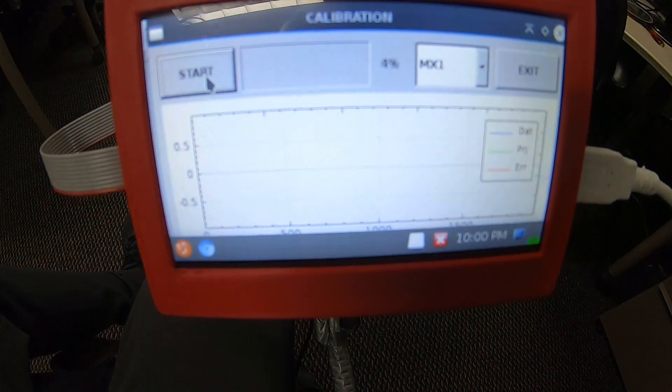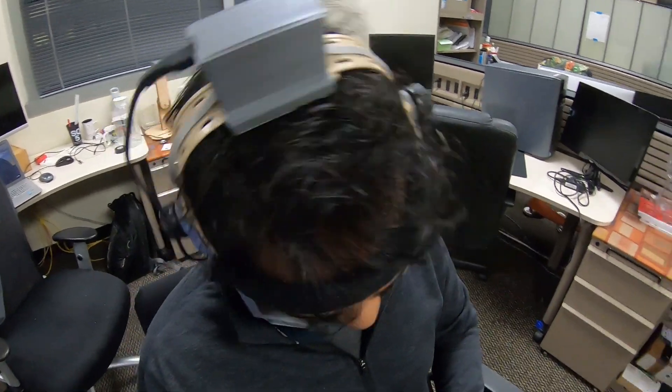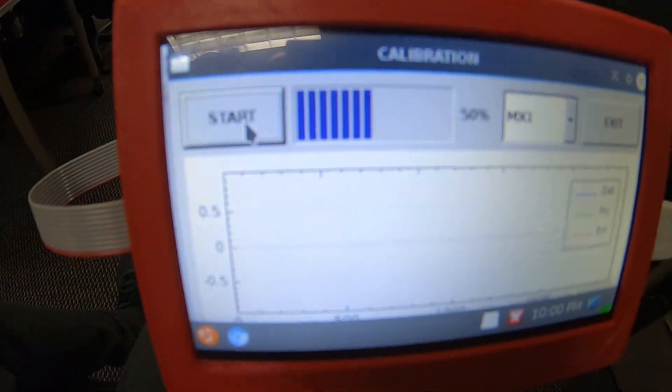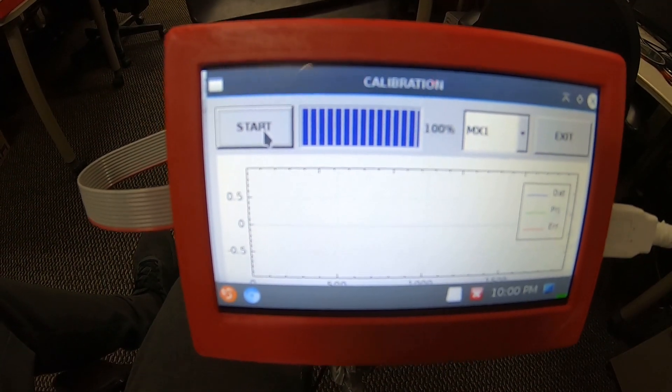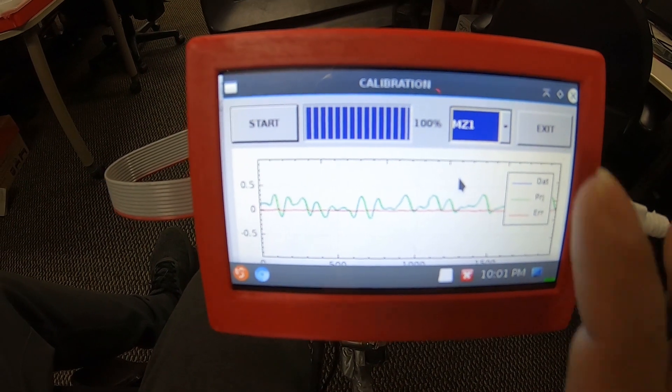During the calibration, the user needs to move the head up, down, and in a circle while keeping the magnet in the resting position. Calibration quality can be checked by going to each waveform of the sensors by selecting the drop-down menu.